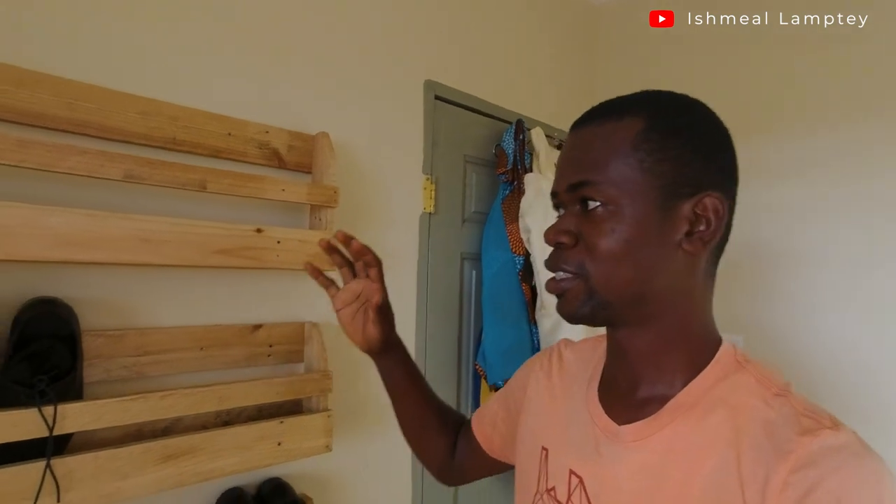Hi there, welcome back to another video. In this video I'm going to show you how I built this simple wall-mounted DIY shoe rack.